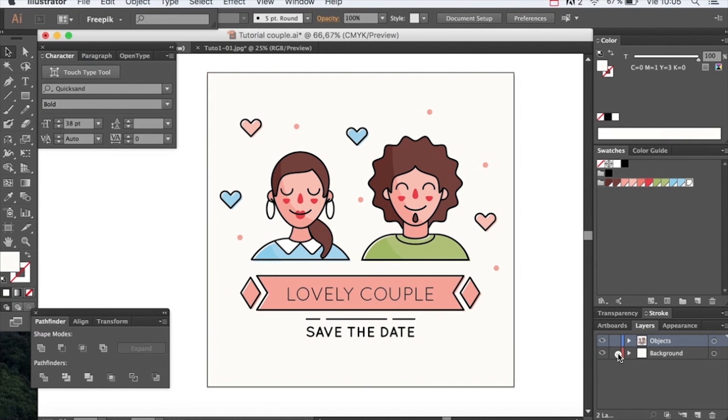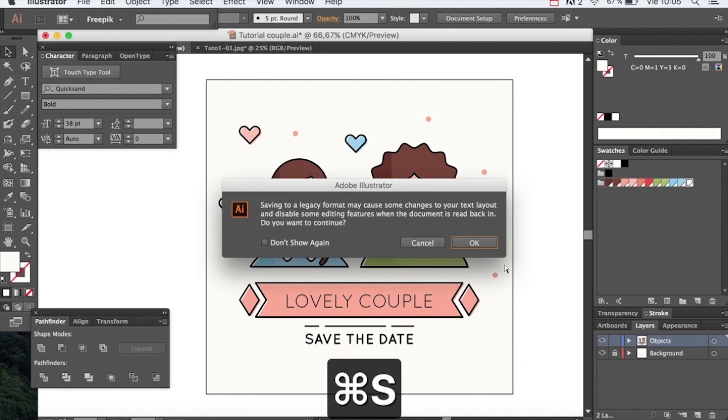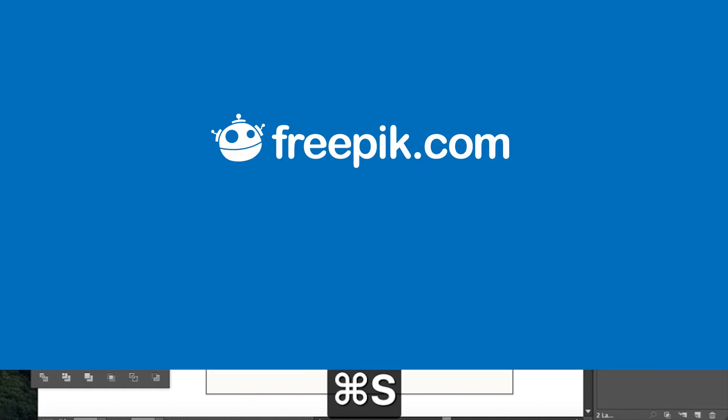And this is everything for our lovely couple tutorial. Hope you enjoyed and see you soon on the next tutorial. Bye!